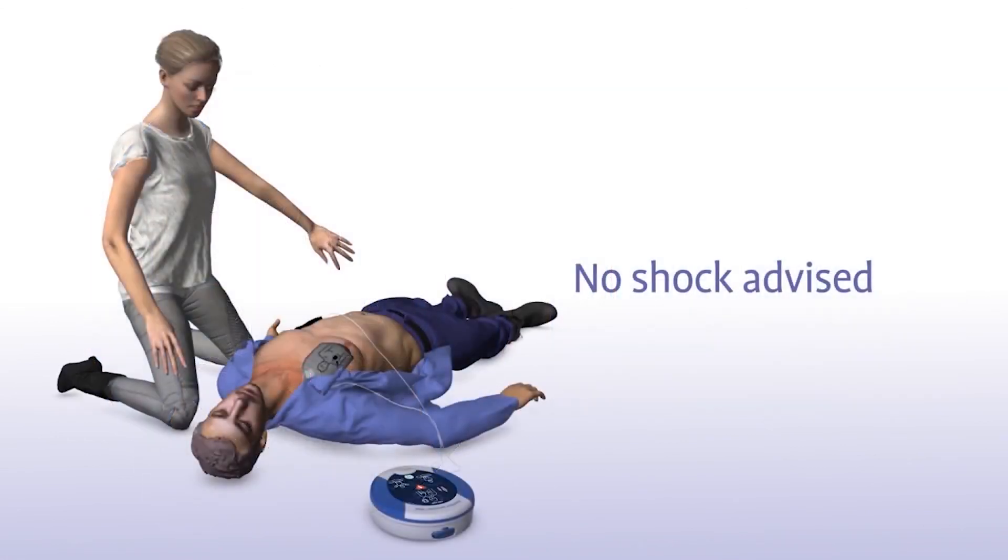Sometimes no shock is needed in a life-saving situation, and the Samaritan PAD will tell you in that instance with a no shock advised prompt.